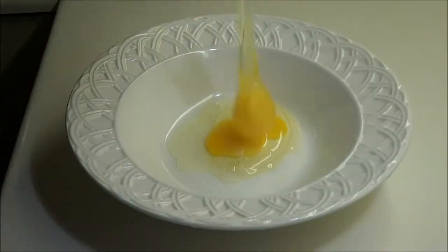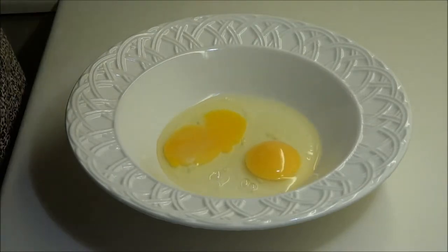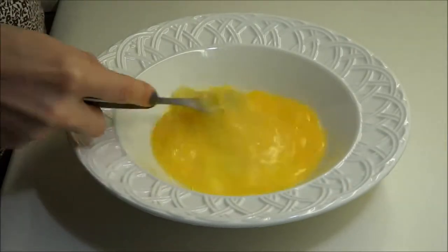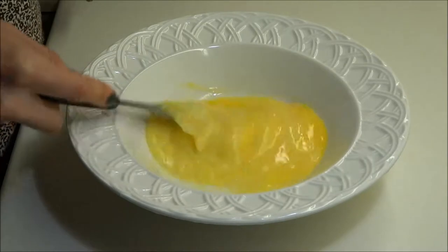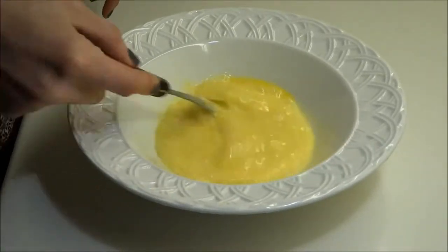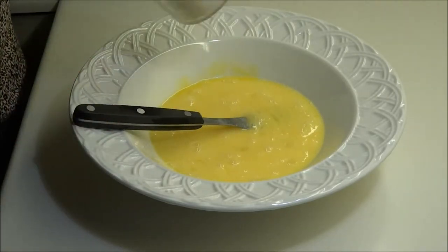What we're going to do now is take 3 eggs because we're 3 people, so 1 egg per person. We're going to beat them up in this bowl just by using a fork. Then we'll add some salt and some freshly ground pepper — we really like freshly ground pepper, so a lot of that.